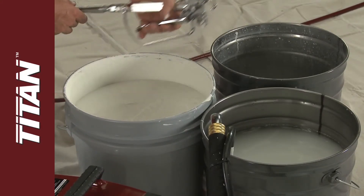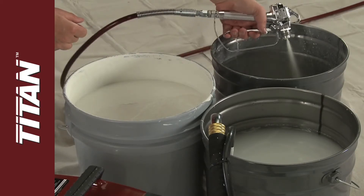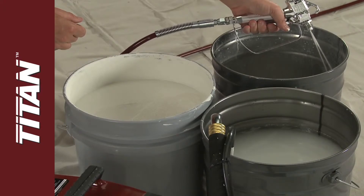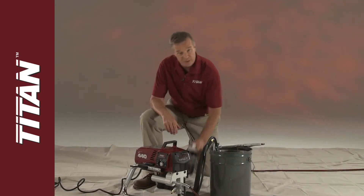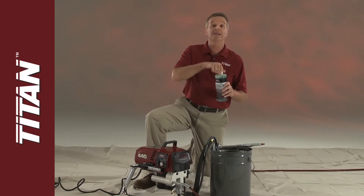Then move the spray gun to the waste container and let the water or appropriate solvent pump through until it runs clear. If you've been using latex paint, pump clean water mixed with Titan liquid shield through the pump, hose, and gun.